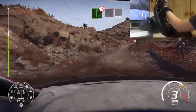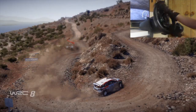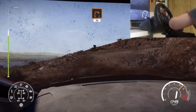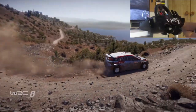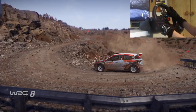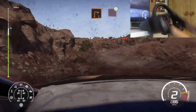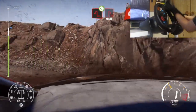And hairpin left. And right 2. Short. 30. Left 2 narrows. 30. Hairpin right. Don't cut. And left 2. Don't cut. And right 2 into hairpin left. Open. And hairpin right. 30.